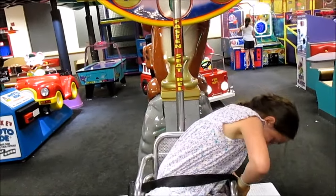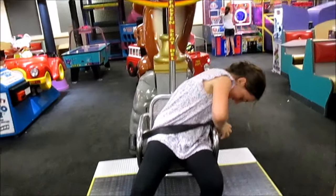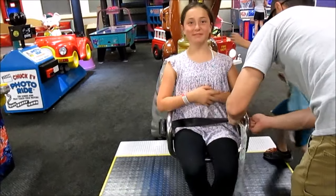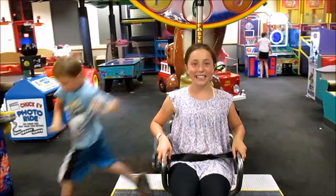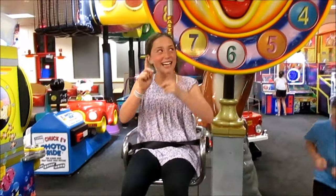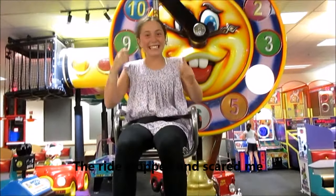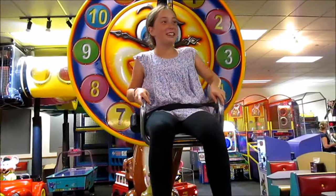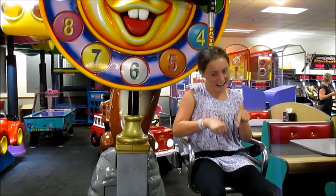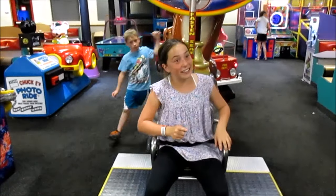It didn't work! And then you go up, and then you go up, and then you go up more. And then you go down. Is that it, or do I go up again?